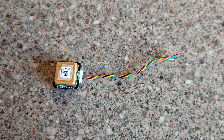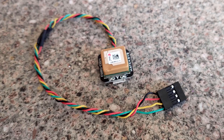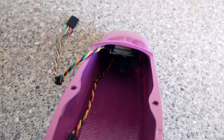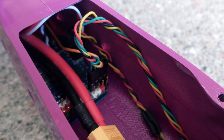With that done, I then installed the GPS unit, which was a Beitian BN-880. Using some lengths of wire, I extended the stock wires by a few centimetres before adding a 4-pin connector to the end. The unit was then installed in the front of the fuselage with a piece of double-sided tape, and the wire was routed alongside the camera wire up to the flight controller where it was plugged into place.